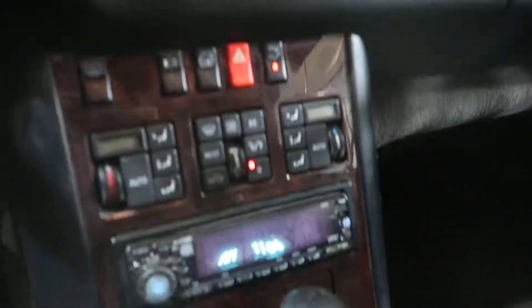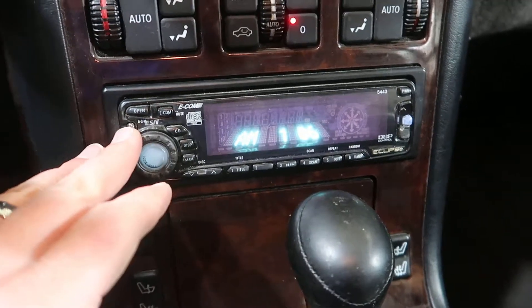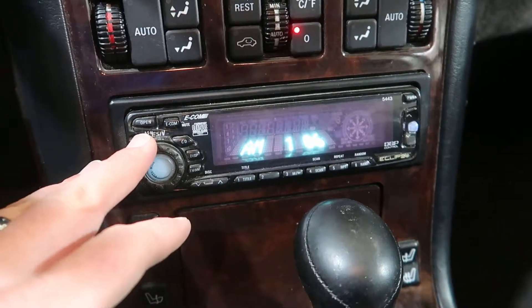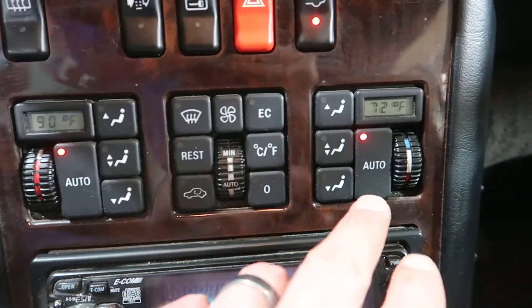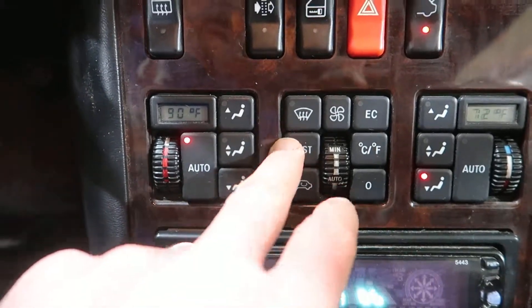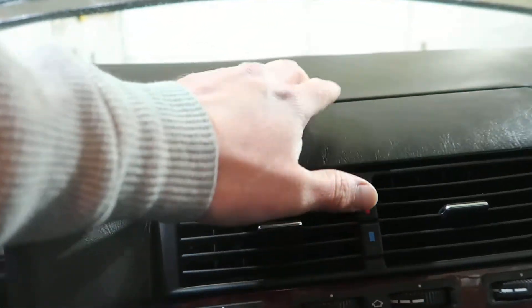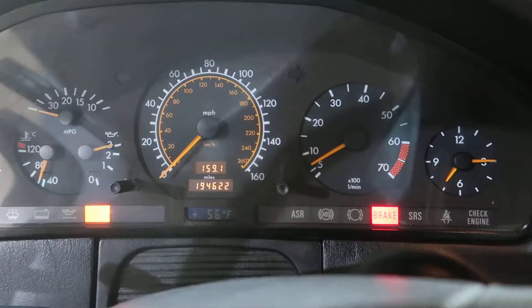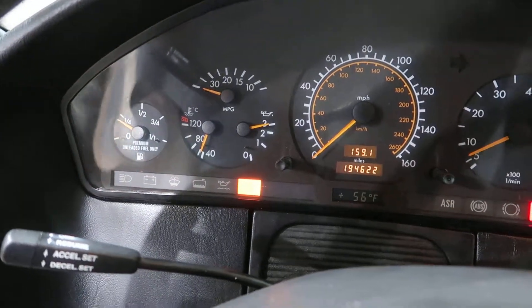It does engage. They put an aftermarket Eclipse radio in — this thing's a late 1998-era unit. Let's see if the temperature control lights up. Oh, that works. The little storage cubby up here opens. Everything seems to light up properly on the speedometer cluster. Headlights work? Yep.